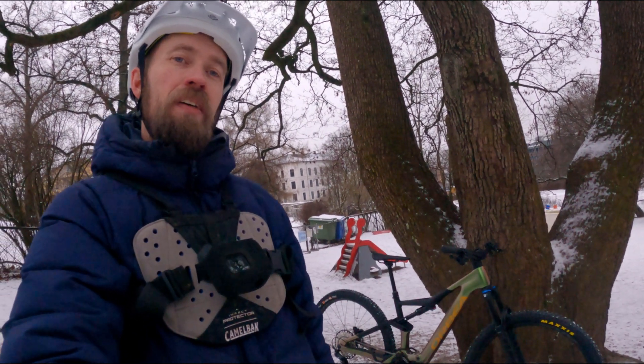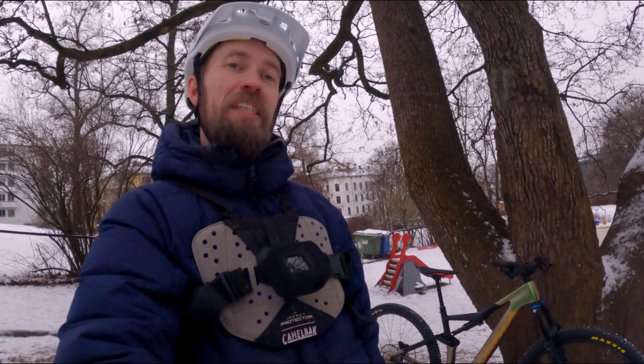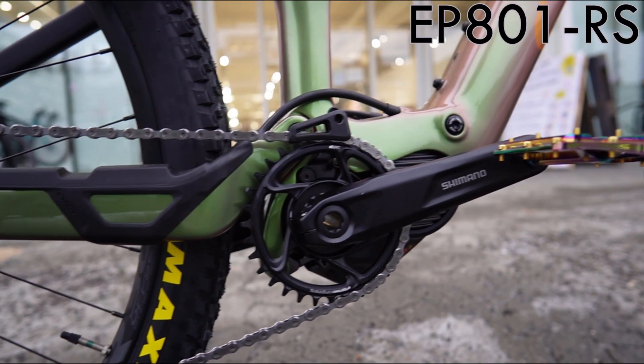Can you see what this is? The 2023 Orbea Rise M20. Yeah, that's the new one, with the Shimano EP801 motor. Let's see if we can have some fun.